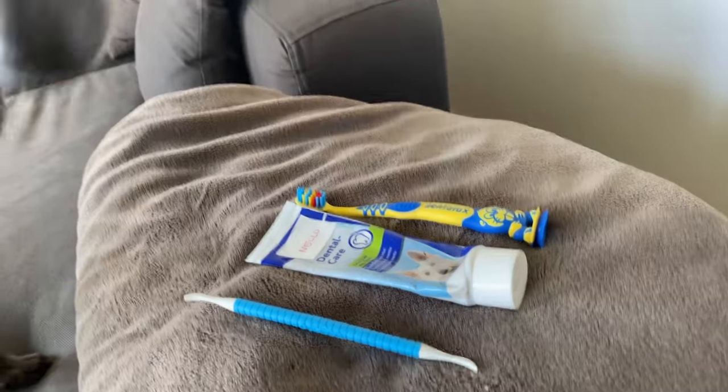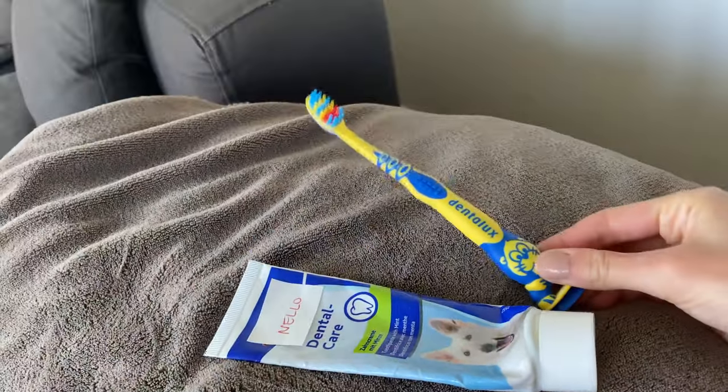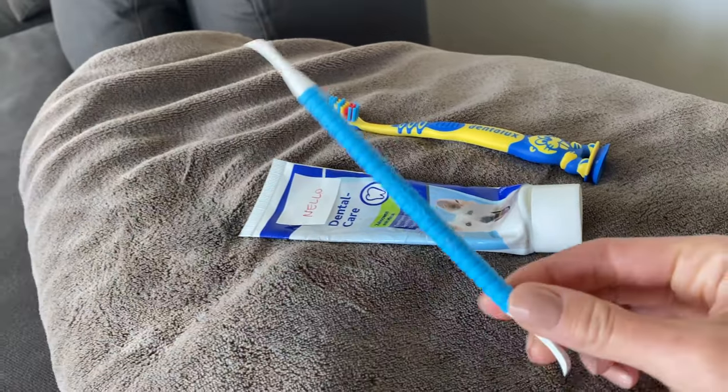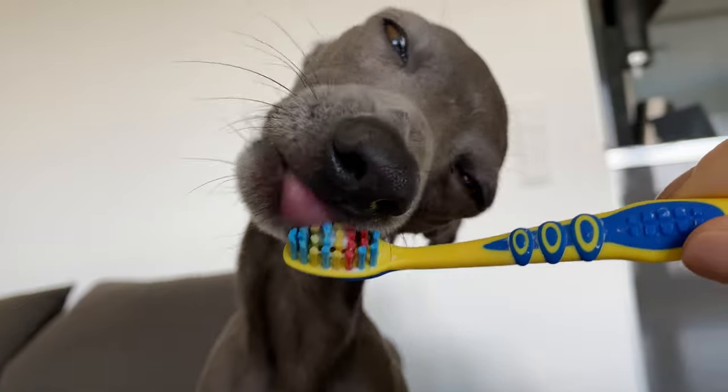If you want to prevent that, I highly recommend brushing your dog's teeth regularly, and I'll show you how. Here's what you'll need: first, a toothbrush — we recommend a children's toothbrush; then toothpaste — make sure you buy one that is safe for dogs; and last but not least, optionally, a dental tartar scraping tool.